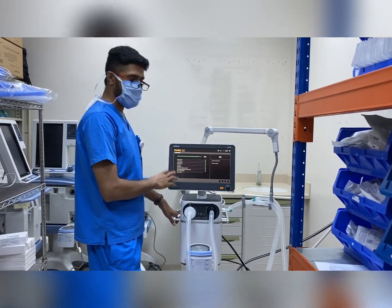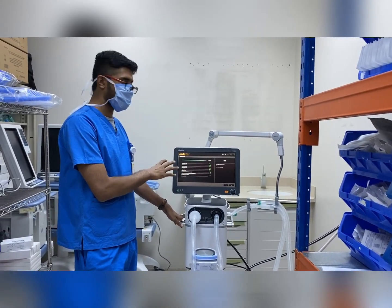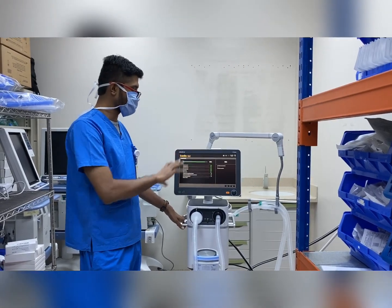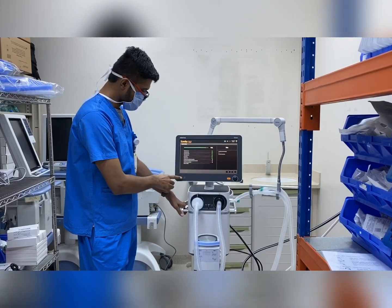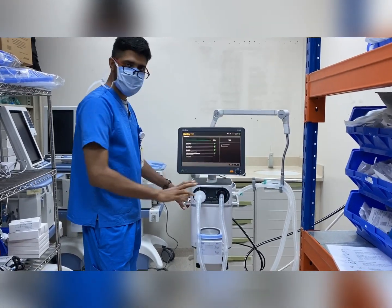This is the Midray SV600 ventilator and we are going to give a small demonstration on how to use this machine. This is the on/off button and this is the adjustable knob.